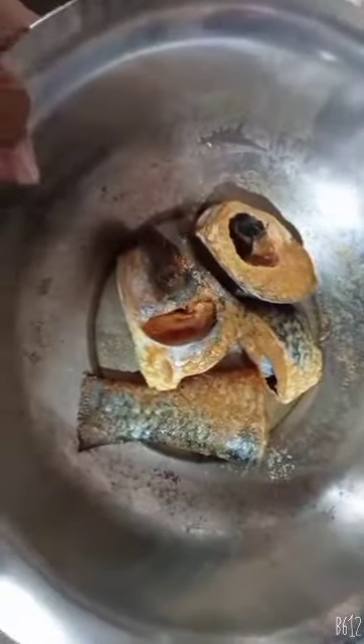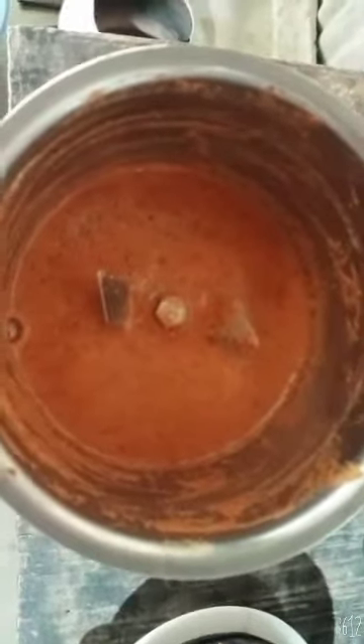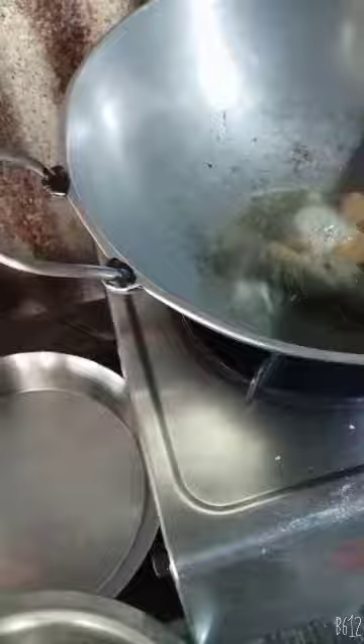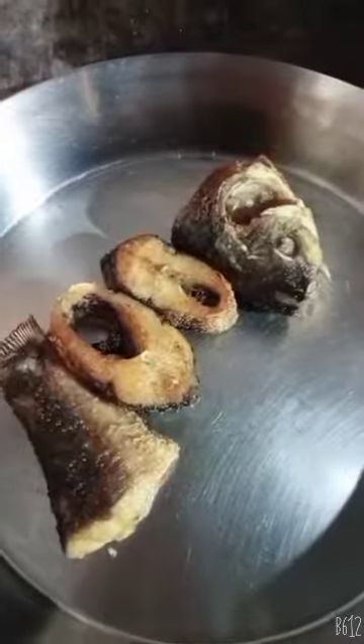Hi friends. I'm gonna use this one to throw it in my bag. Now I'm gonna use it to make it paste in my bag. So let's put it in the bag. Now I'm going to share my bag with the bag.